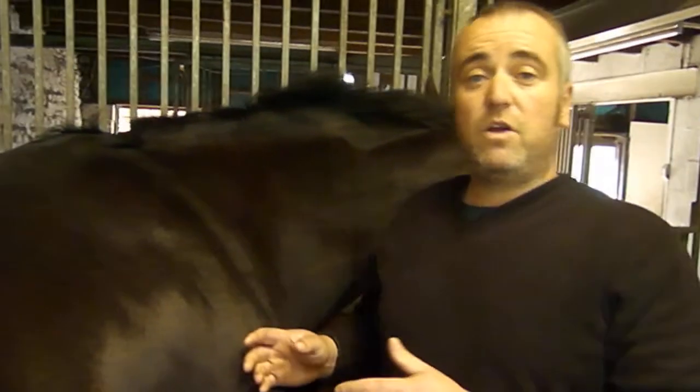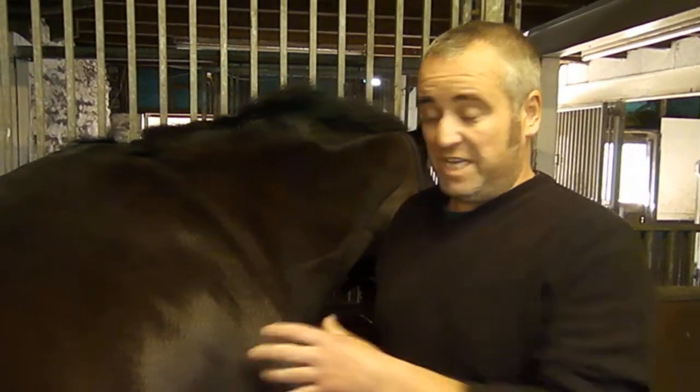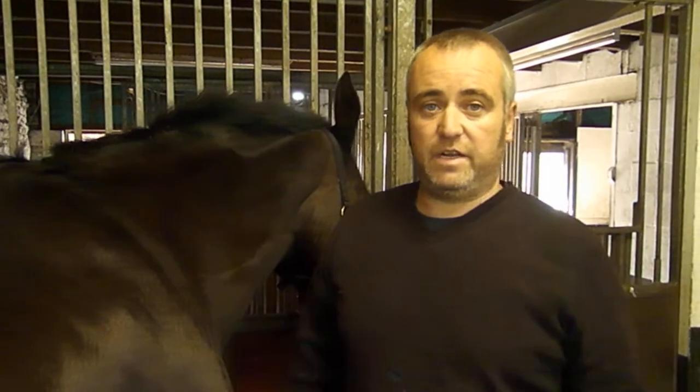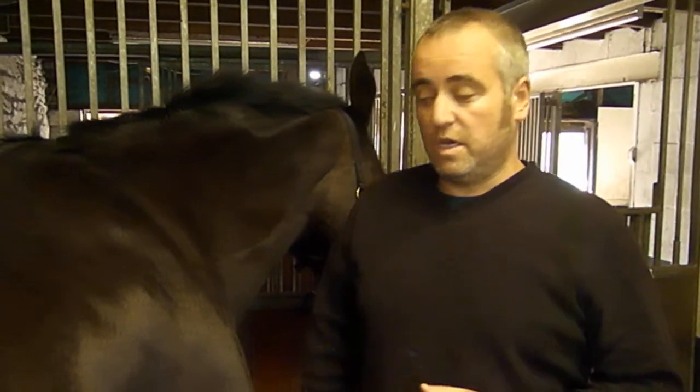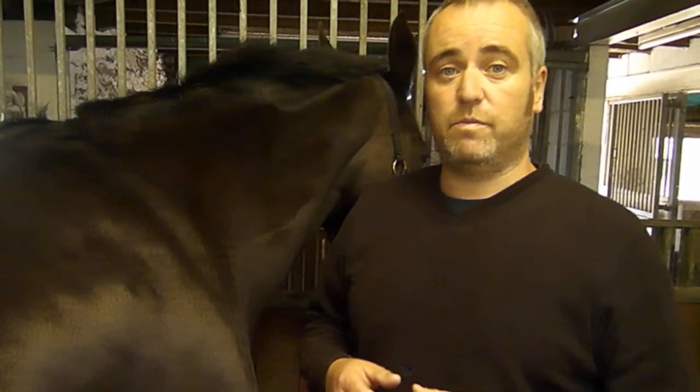Those are the main structures — by no means the only structures in the thoracic limb; there are a lot more to each individual bone. From a surface anatomy point of view, I hope that helped show you where some of the bones are in the forelimb. The next video is going to do the same again, only this time we'll go through the bones of the hind limb. Thanks for watching — leave a like, and if you have any comments, please leave them below and I'll try to answer them.